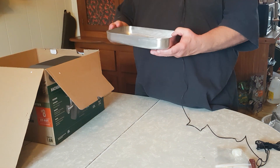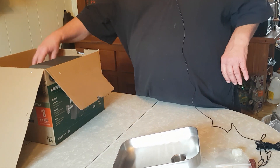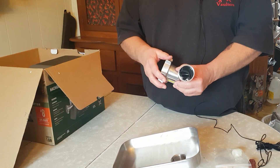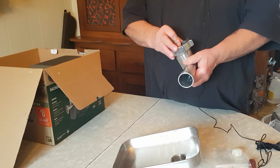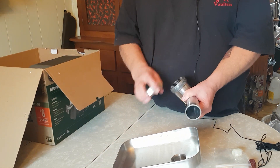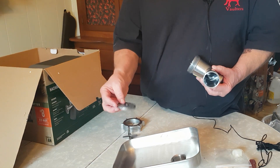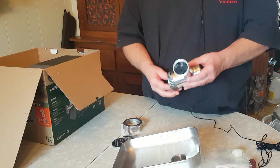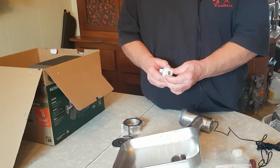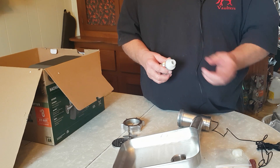First thing that comes out is the meat pan - aluminum, looks like extruded aluminum. Your main grinder assembly is all cast aluminum - it's a good heavy outfit. My old antique grinder was all plastic; the only thing that was steel was the cutter and the plate. This new one has a cast aluminum screw or auger. The coupler goes on there and is held on with a Phillips screw, so if it ever breaks just take the screw out and replace it.